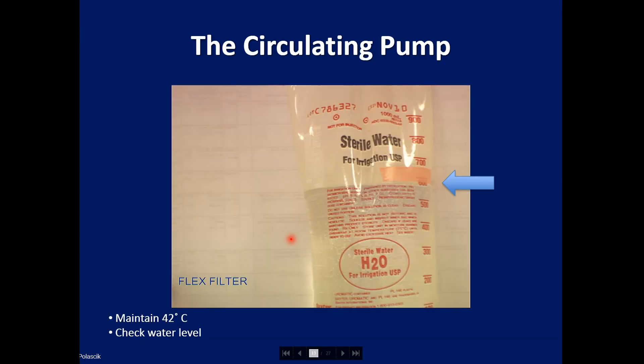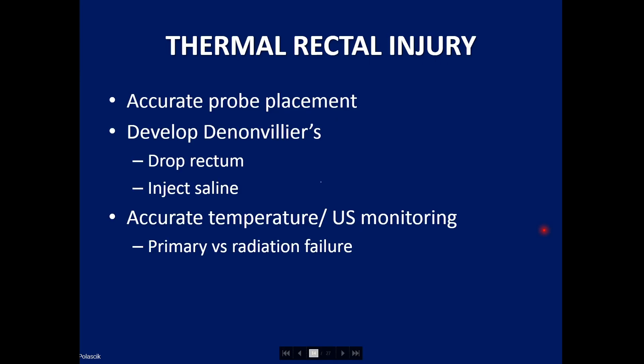The circulating pump is important because it prevents urethral slough by keeping the urethra warm, typically set between 40 to 42 degrees centigrade. One has to monitor it occasionally, both in terms of the temperature and making sure that the watermark is maintained. Typically we don't have problems with the circulating pump, but on occasion, if you reposition a probe when the balloon is intact, you may perforate the warming balloon.